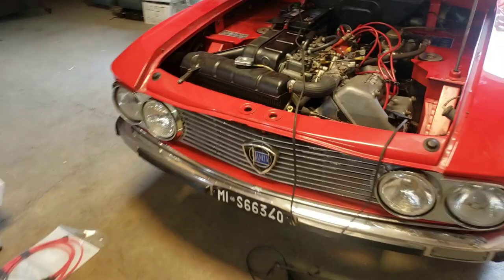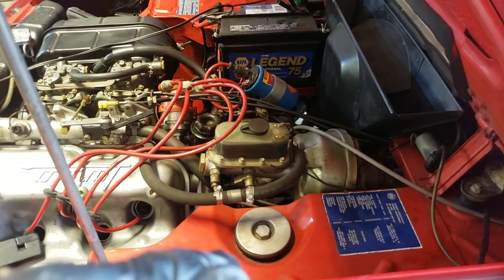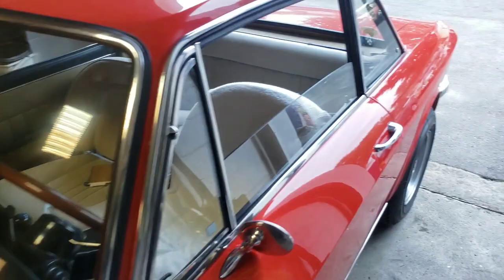Really neat car. It has what I'm assuming is a replica or tribute license plate. Again, this is a Lancia Fulvia. It has power disc brakes all the way around — I think I mentioned that, but just wanted to reiterate that for 1971, that's fantastic.